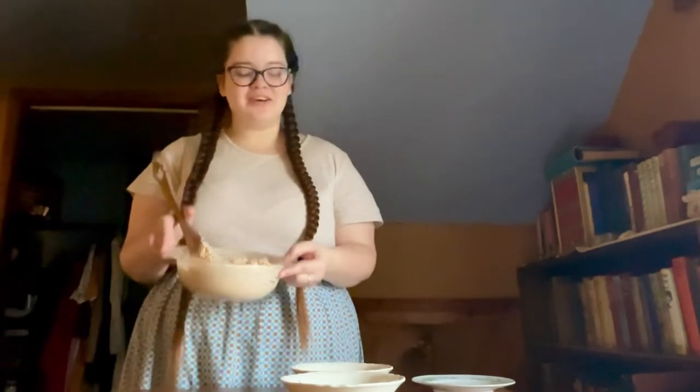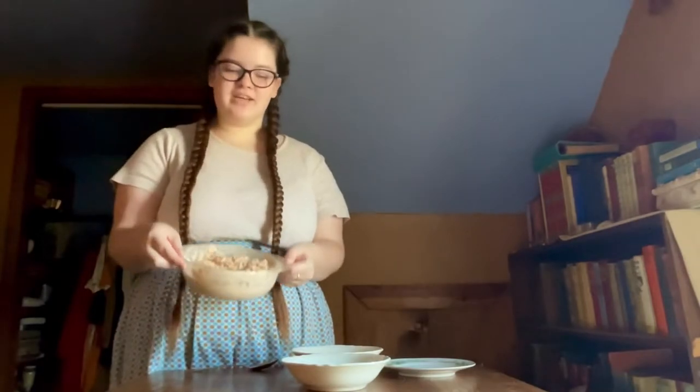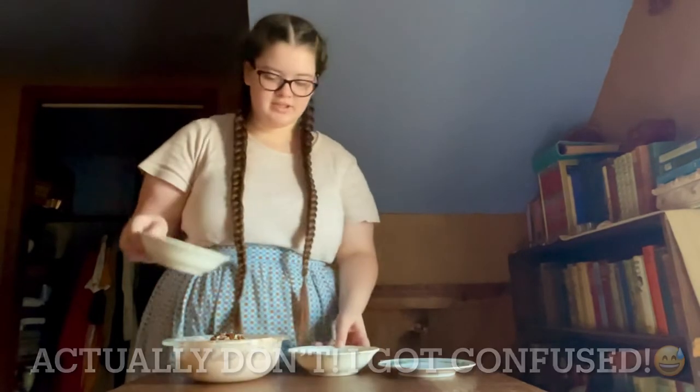Once those ingredients are combined, set the mixture in the fridge for several hours to firm up. After the salmon mixture has chilled, add in the chopped pecans and the parsley.